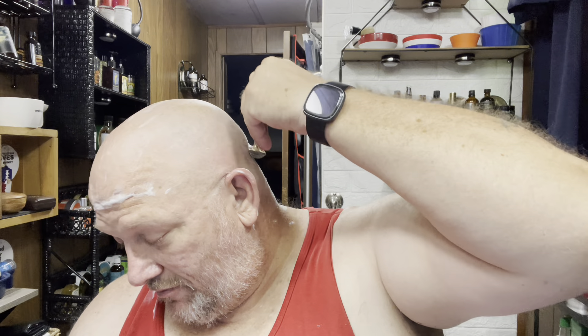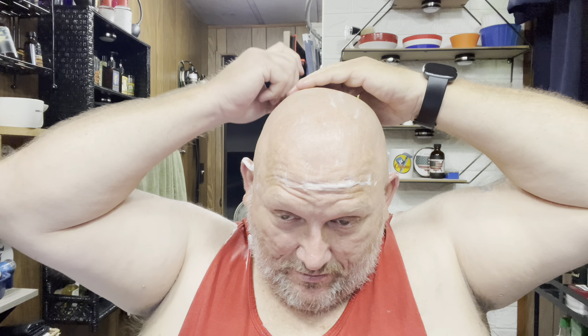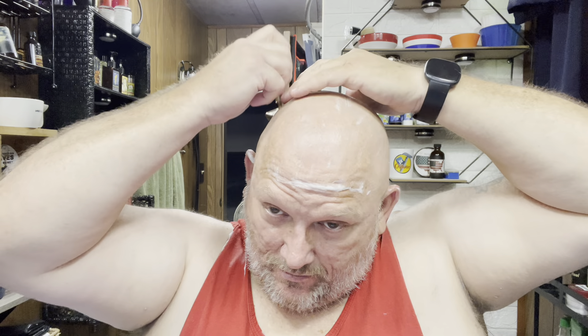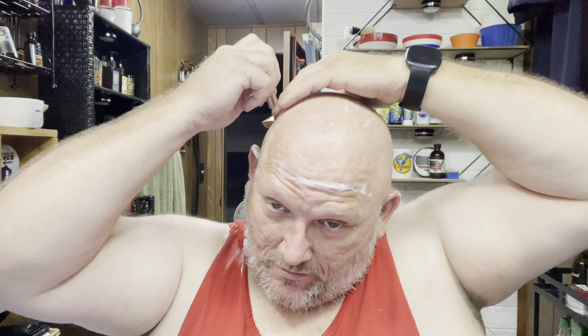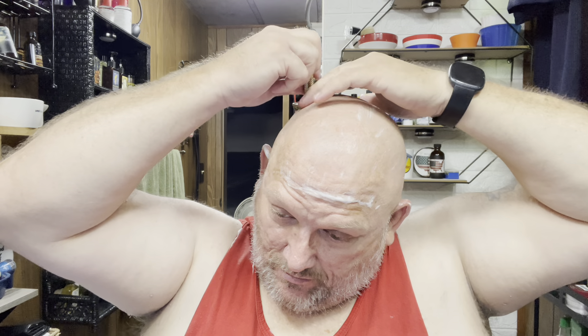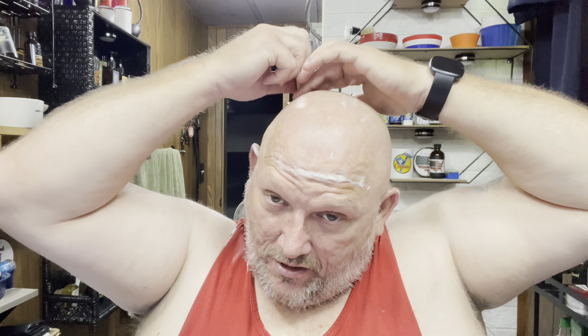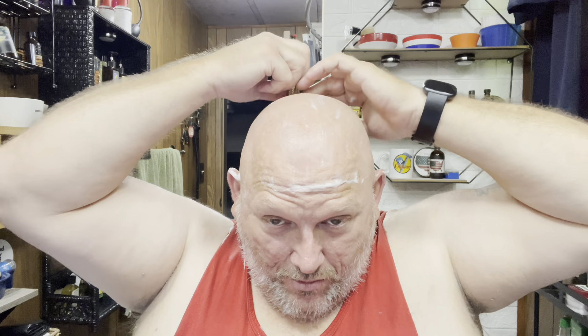It's worked good in both razors. I want to be careful with this razor because it does have a little overhang on the blade, especially behind the ears. Let me check the back of my head here. This razor doesn't have a very big blade gap, but it's pretty efficient.